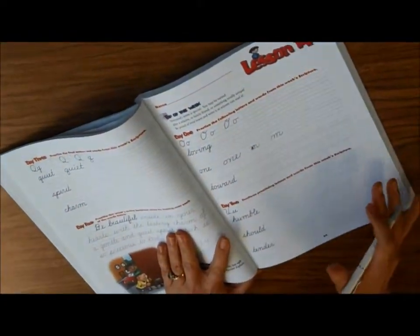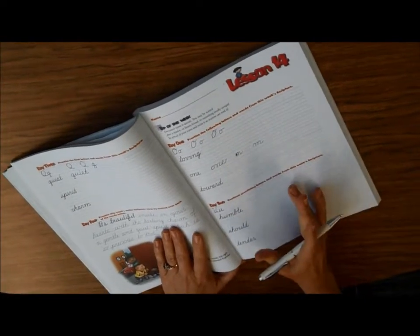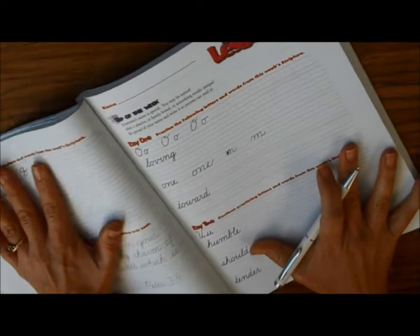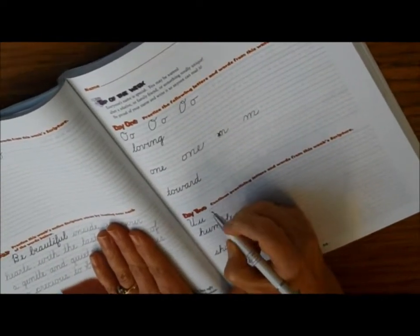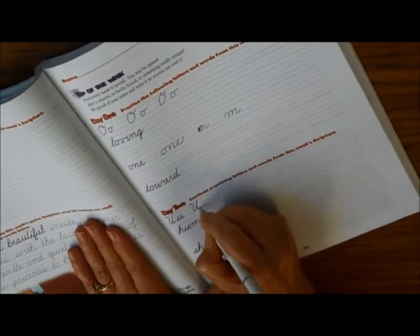For our handwriting today, we're going to be doing page 65, day 2, and we're going to be doing the letter U. Remember, you're using your pencil, tilting your book. You're going to start by making a little curve, go down, up, straight down, connect.